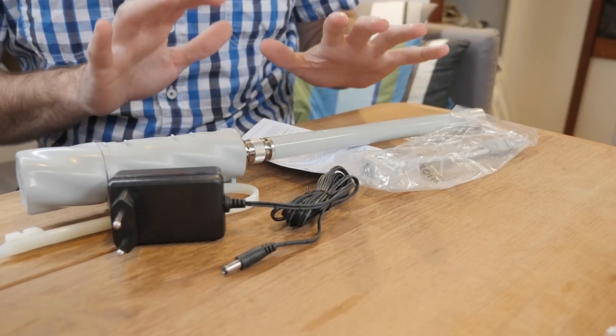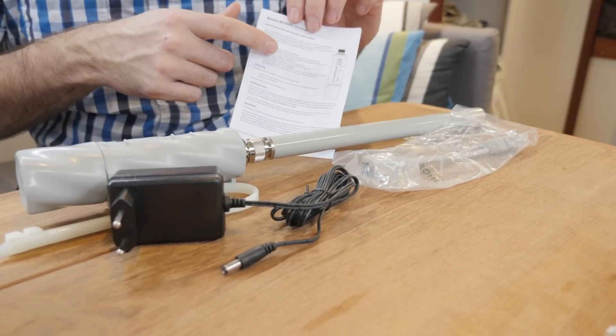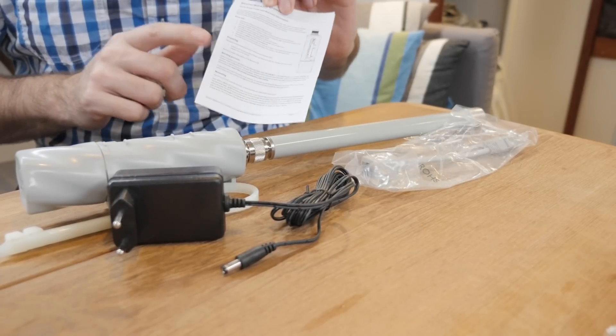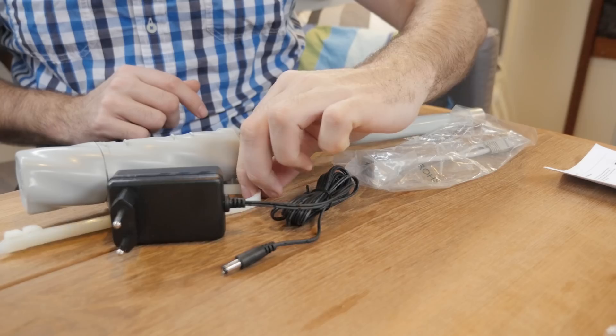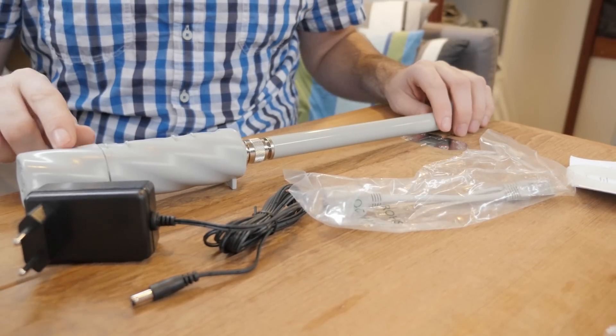This is everything included with the Groove, and for once we actually have to read the manual — there's an IP address on there that we need to configure it, so be sure to save that. There are some zip ties included, and there is a way of powering the Groove.